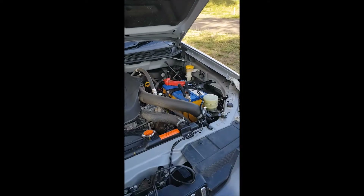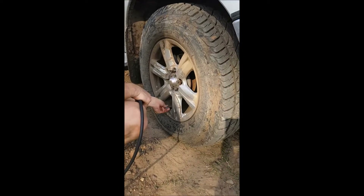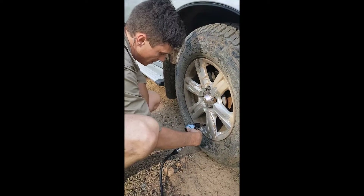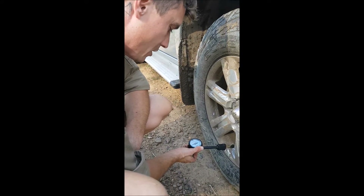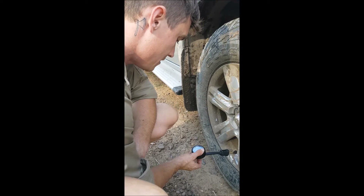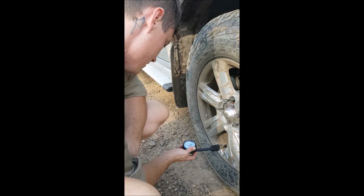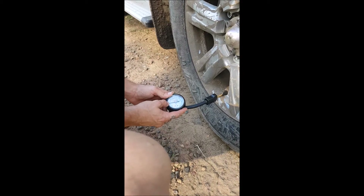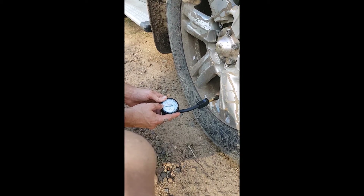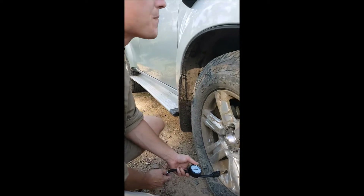We're going to connect it up to the first tyre here and I'm going to check what the pressure is. We're sitting just shy of 25 PSI at the moment. So we're going to get that up to 40. I've just identified on the gauge where 40 is — it should be after 25. You've got 30, 35, and then 40. So the second line from the 50 mark is where we're going to stop. Do you want to switch it on for us?